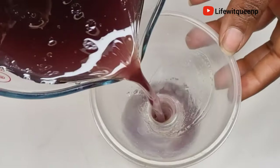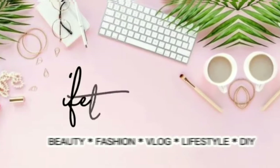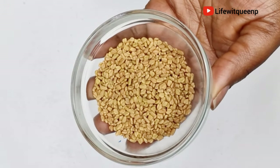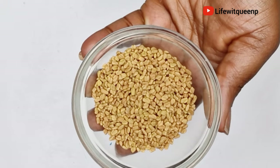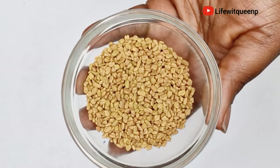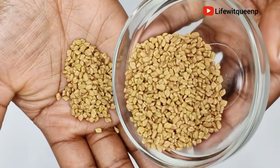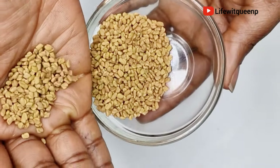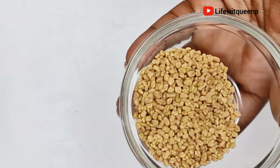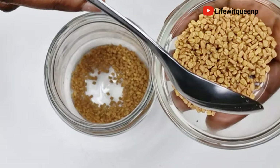The first ingredient we're going to be using is fenugreek seed. Fenugreek seed has so many benefits for our natural hair — I love it. It contains iron and protein, and those two nutrients nourish the hair and scalp. It prevents hair breakage, hair fall, and split ends, it strengthens your hair, and it can also prevent scalp issues like dandruff and dry, itchy scalp. I'm going to be adding two tablespoons of fenugreek seed into my mason jar.